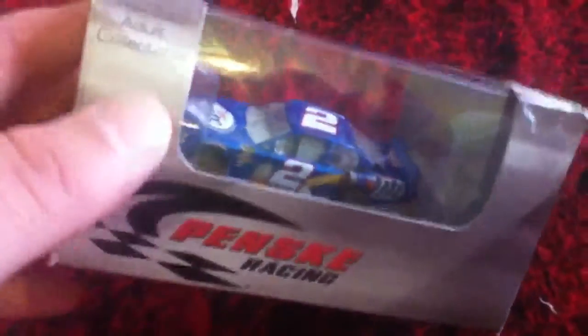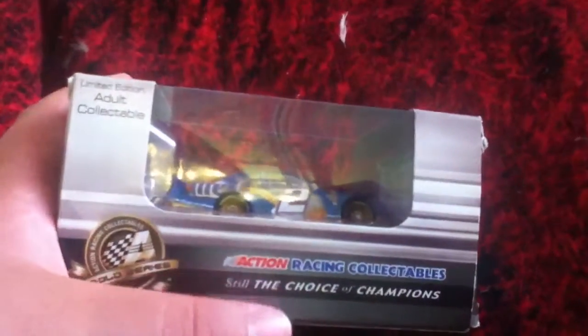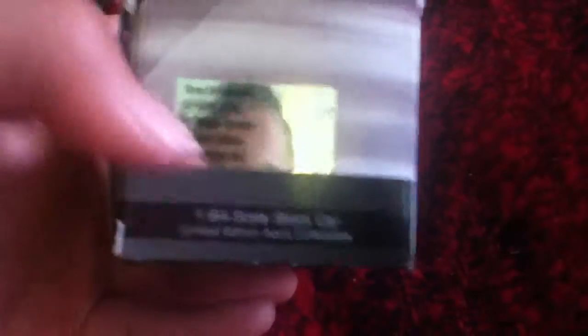Let's take a look at the box here. Penske Racing right here. It's a collectible limited edition. I've taken it out already, and there's the barcode and NASCAR branding. Action Gold Series, collectible edition. Action Racing Classics — Most Choice of Champions. Number 2 Monolite, 2011 Dodge Charger limited edition. Action Racing Collectible, and there's the hologram.